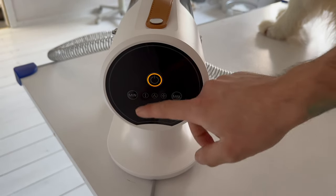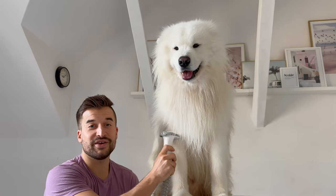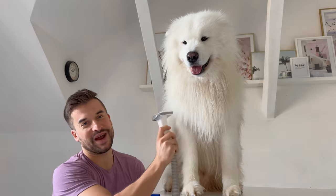I will turn on the Aerobo and I can also change the power of it. You can hear that it is not loud at all, which is great for dogs.